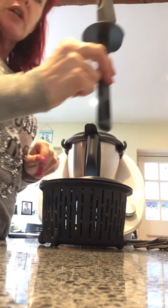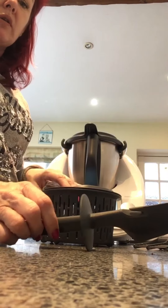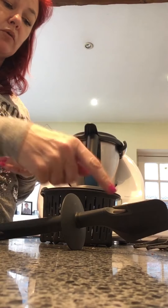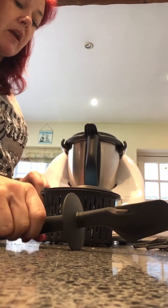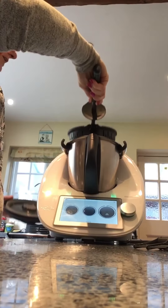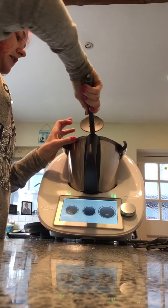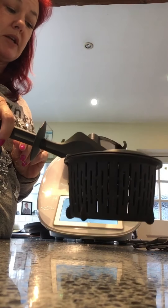The spatula comes with it as well — it's silicone made and has lots of different functions. It has a gap at the base so you're not dripping stuff all over the surface when you're not using it. It also doubles up as a handle for your basket, so when the basket's inside and you need to get it out, you can use the spatula to lift it out when it's got hot rice, vegetables, etc. inside.